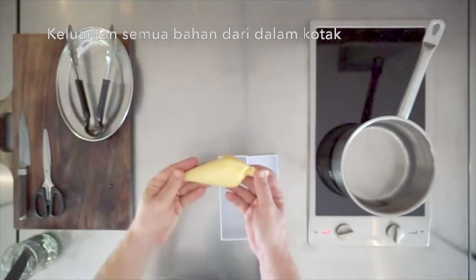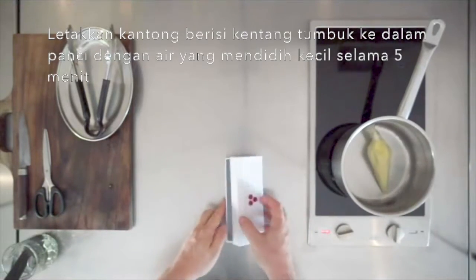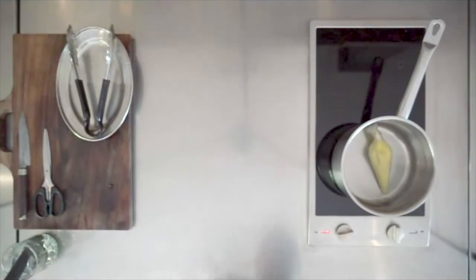Remove all of the items from the box. Place the bag of potato puree in a pot of gently simmering water for five minutes.